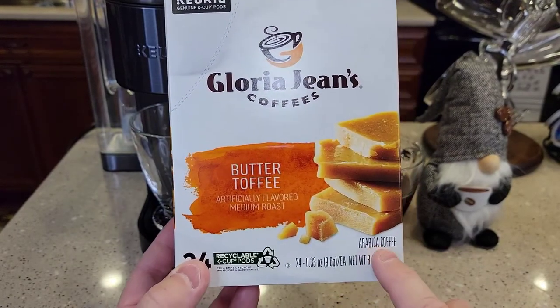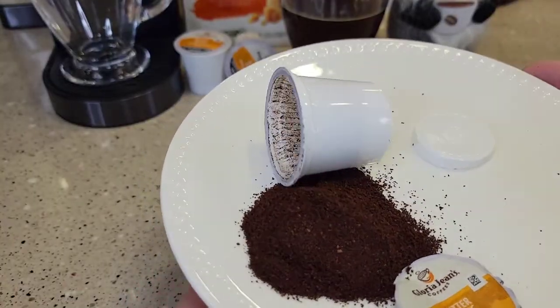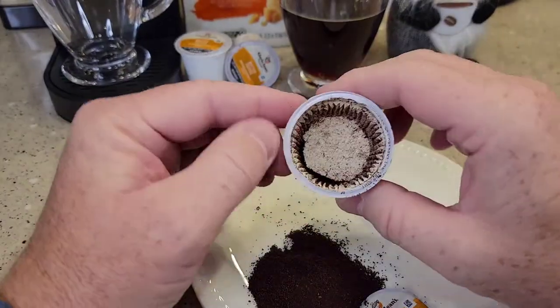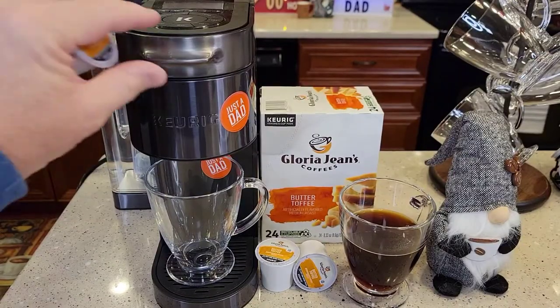It does say it has a blend of coffee beans. I did cut a K-cup open — the coffee smells really good. It definitely looks like a medium roast, and the coffee is in a paper filter, like a coffee filter. So let's brew a cup.